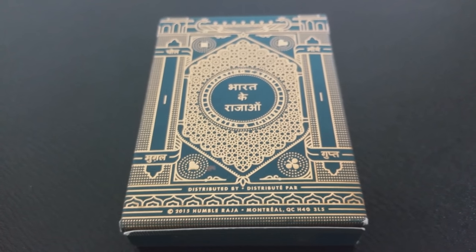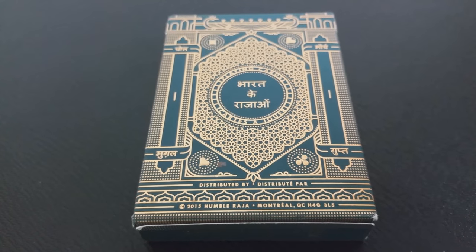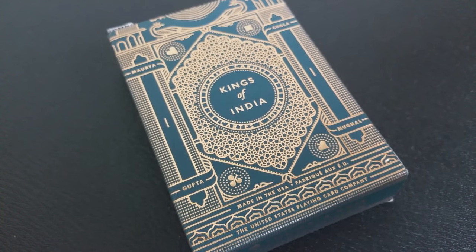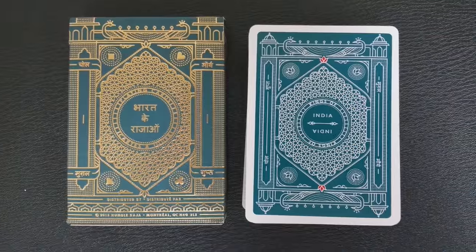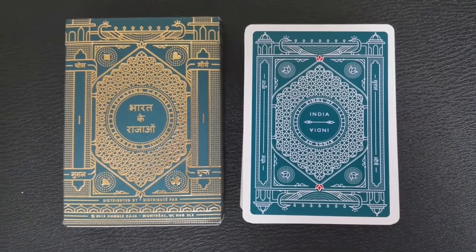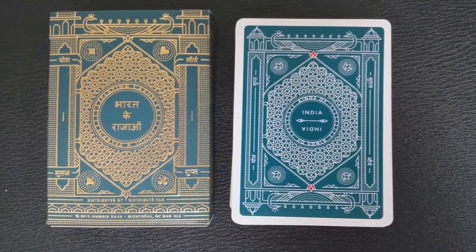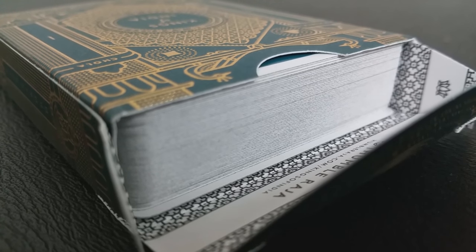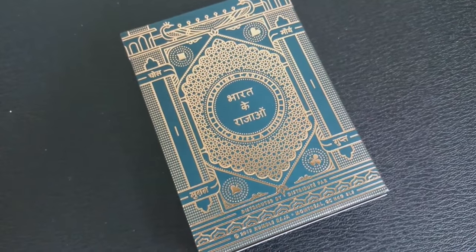Every single inch of this deck has been fully illustrated, from the topography, to the suits, to the weapons, to even the tiny little minutiae details on the kings and queens. You're going to see all kinds of India's different monarchs, the story of India. This deck even has two illustrated historical index cards as their jokers. This deck is designed by Humble Raja, a detail-obsessed duo, Bavesh and Rina Mistry, that also run a graphic design firm called Apartment for Design. So you can rest assured that a lot of detail, design work, and artistry was put into this deck.